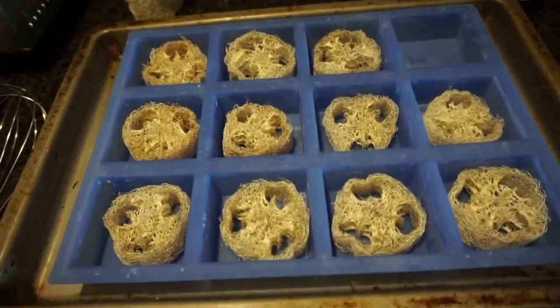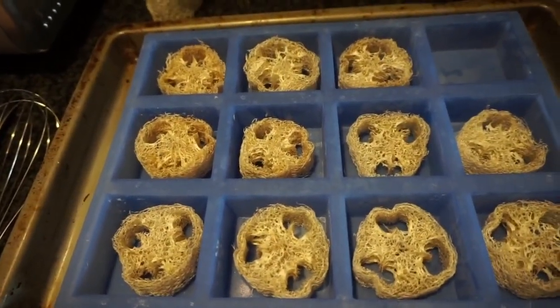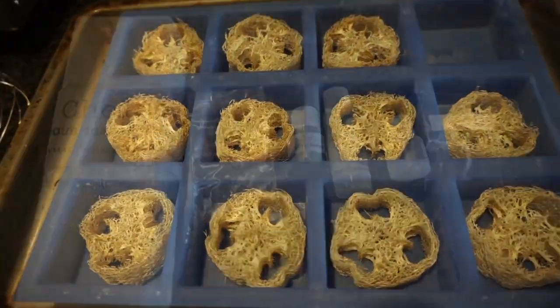The idea is that the soap gets all into and around the loofah, and then when you use the soap, as it starts to get used up, you get to a part that's scrubby so you can exfoliate while using it. We actually got a bar of soap like that years and years ago and thought we should make those — and here we are 15 years later, finally making it.